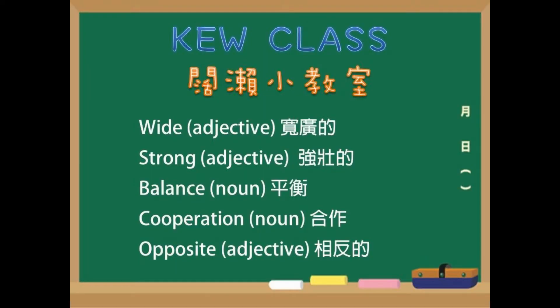Wide. Strong. Balance. Cooperation. Opposite.